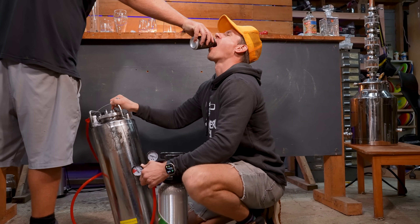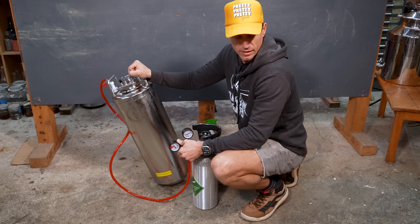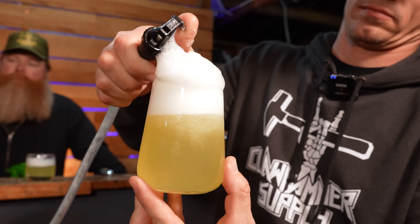Speaking of sponsors, this video is sponsored by us. Our new and improved cake fermenter is finally finished and is shipping now. You can ferment and serve right in the same keg, and even do crazy stuff like use them to make your own hard pineapple seltzer from scratch.